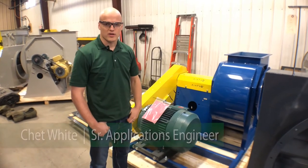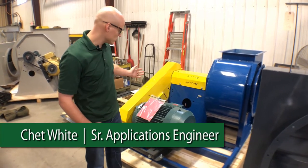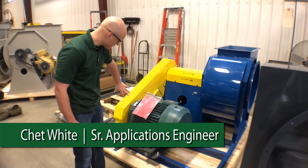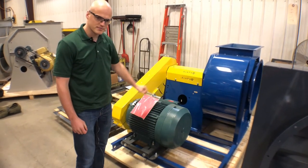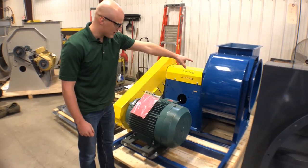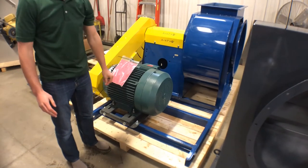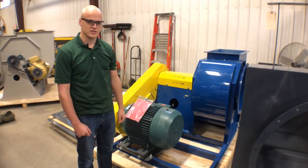This is Chet. We're talking about an Arrangement 1 fan. An Arrangement 1 fan is a belt-driven fan. It has a motor, a V-belt drive, a shaft and bearings, a fan right over there, and a unitary base under the whole skid meant to bring it onto one common skid. That's an Arrangement 1 fan.